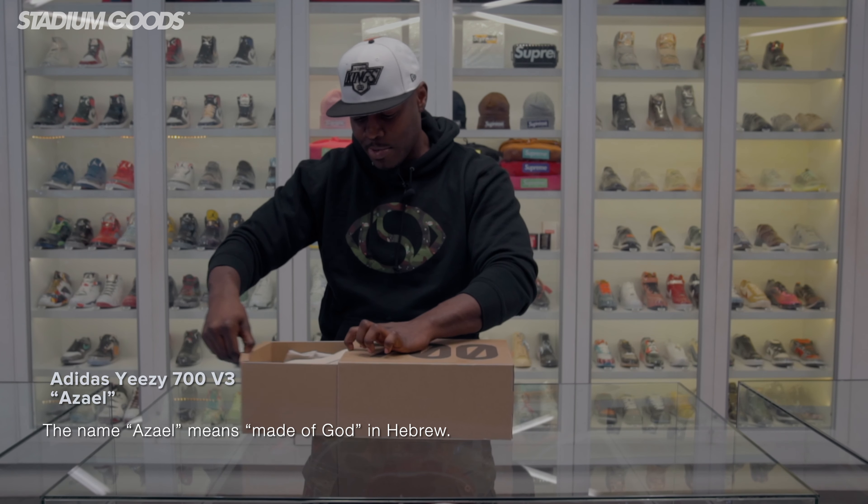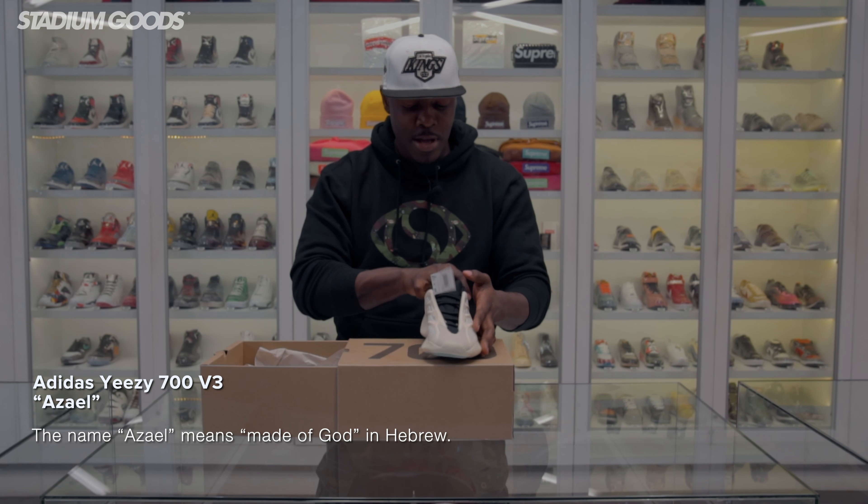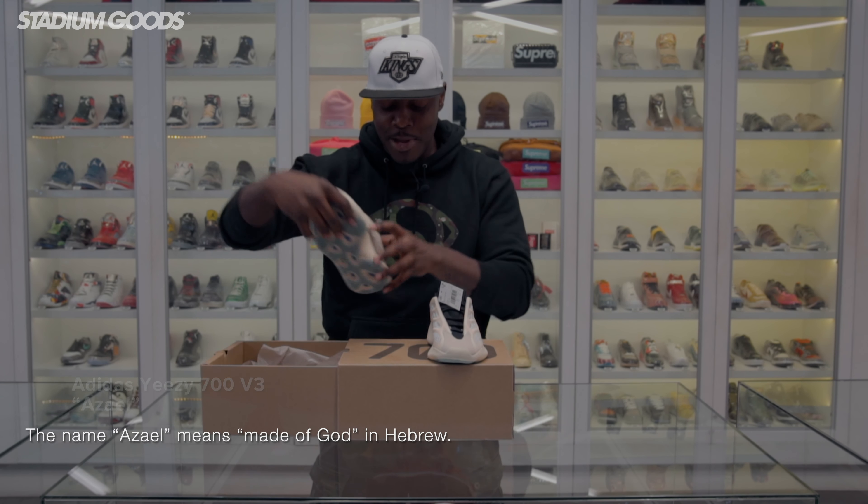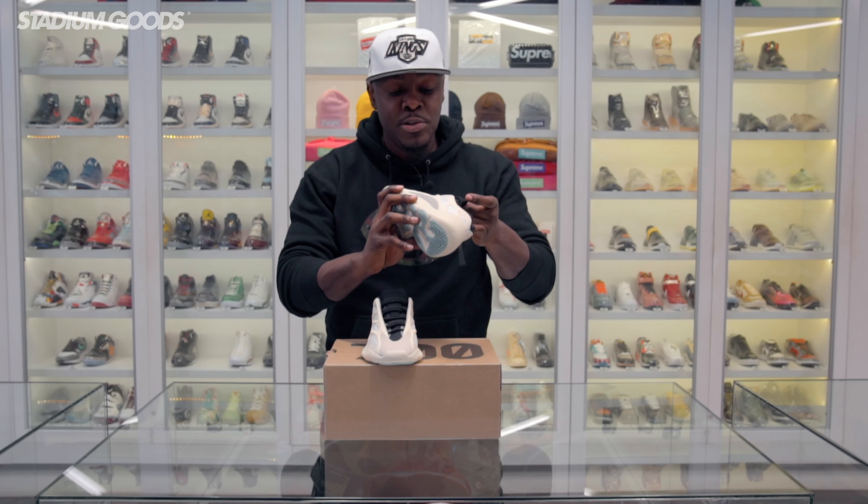I got a special unboxing look for you guys today once again as we close out the year with a Yeezy 700 V3 Azzle. I know y'all want to know what that looks like, but we're gonna take a look right here — less talking, let's get straight to these shoes.